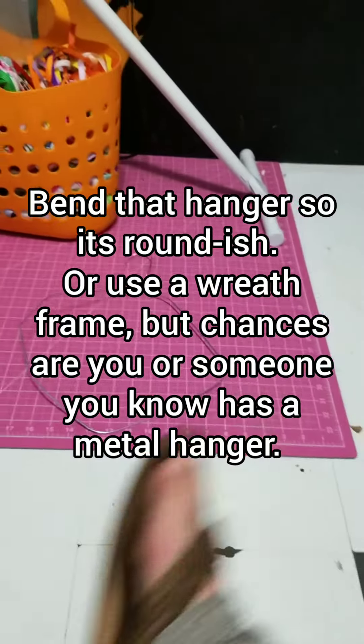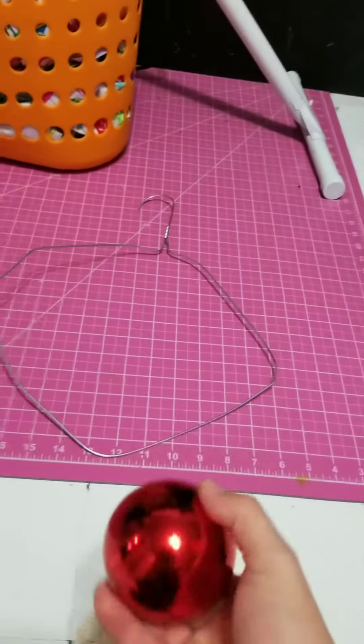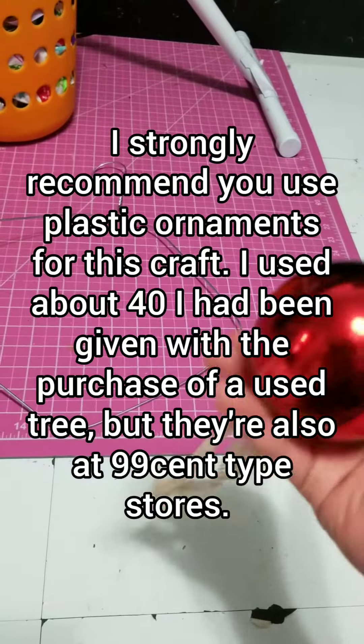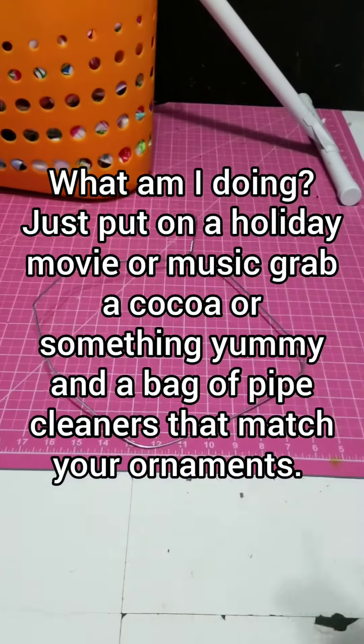If your hanger doesn't bend easily, try another, or you can always get a wreath frame. From here I have a bunch of plastic ball ornaments and a good stack of pipe cleaners.